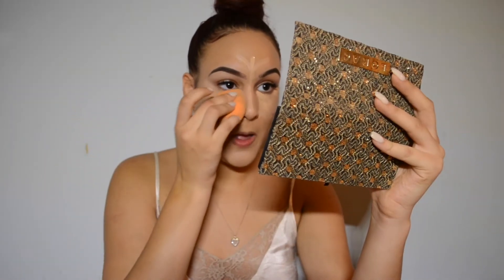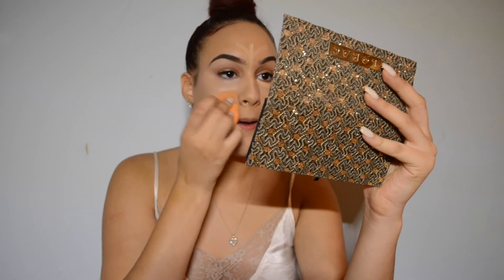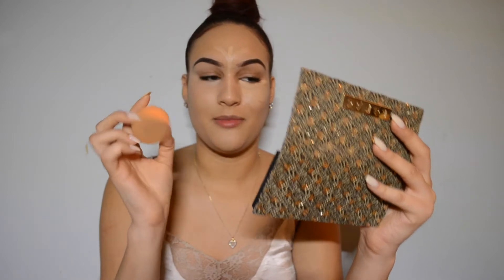I also feel like the best way to apply concealer is with a damp beauty blender or a damp beauty sponge. I like this one a lot because the flat side allows you to put the foundation on and it doesn't get around the whole sponge — there's a big barrier between where I put my concealer and my foundation.